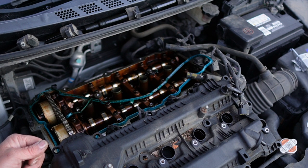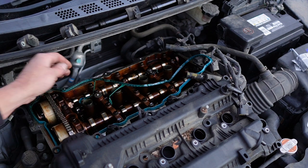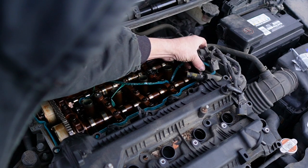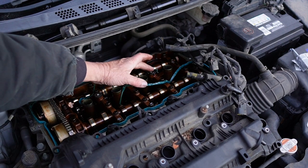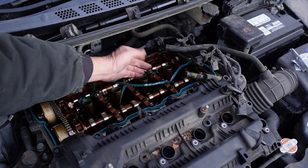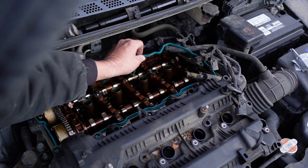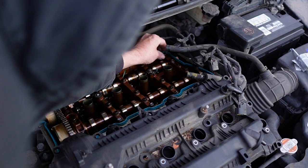I wonder who worked on this last. Okay, what I'm talking about, guys — not good. This holy freaking mess right here — I don't know what that is. It feels like melted plastic.